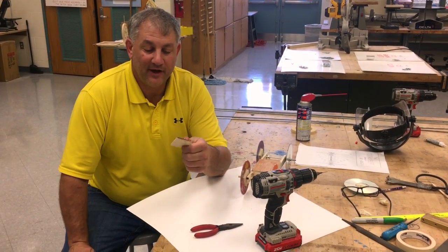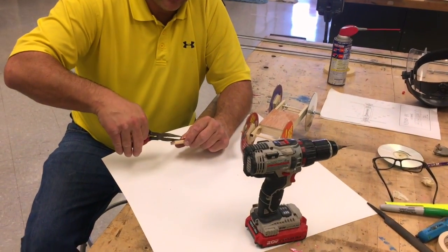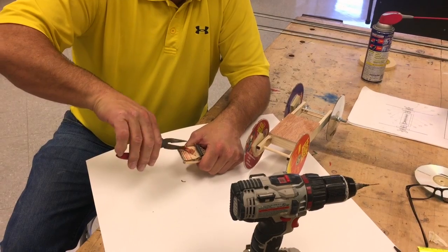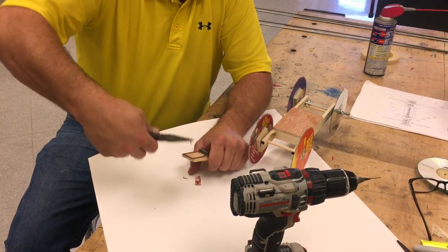Real quick, here's a mousetrap that we had before. I showed you how to disassemble it. I'm going to do the same thing really quick. If you use a needle nose, it works very easily. Parts that you don't need, we're just going to get rid of.